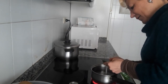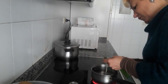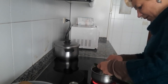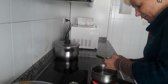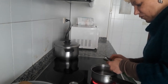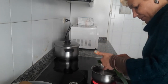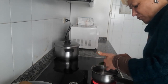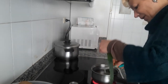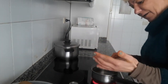También os voy a enseñar a hacer una crema para el pelo regeneradora para la gente que tenga el pelo fino y débil, con condimentos naturales que os va a beneficiar para el pelo. Lo podéis añadir al champú o jabón. Tenéis algún tutorial que ya os colgué de un jabón y una loción, os voy a poner los enlaces para que los veáis.